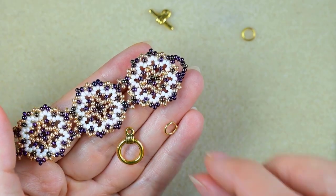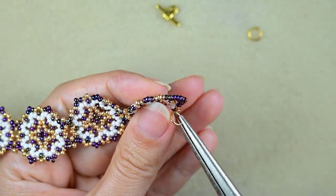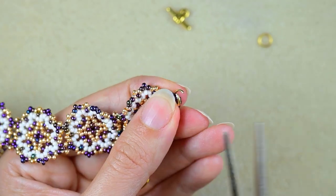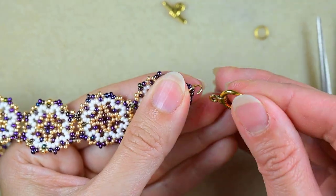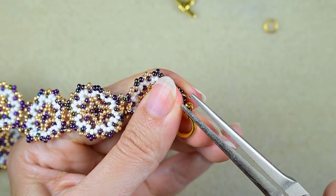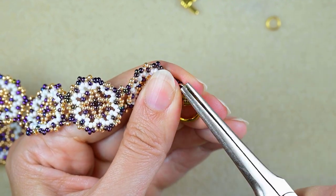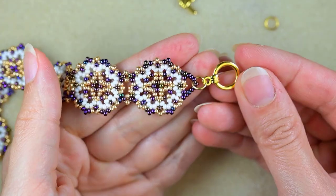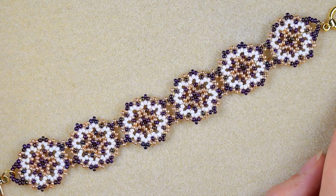To attach my clasp, I take my first jump ring and open it up with my pliers. I put it here through the loop just like this, then take the clasp and put it on the jump ring, and squeeze it closed in the same direction as I opened it. I repeat this from the other side.